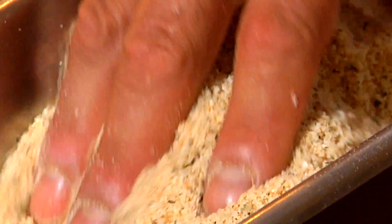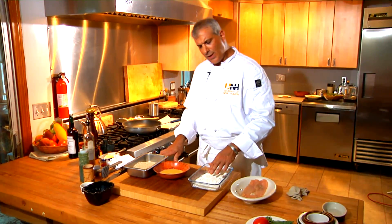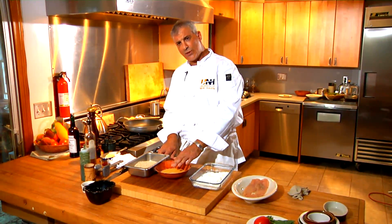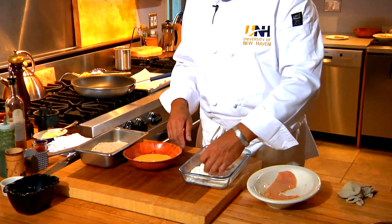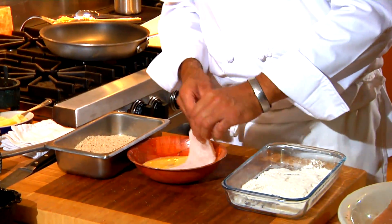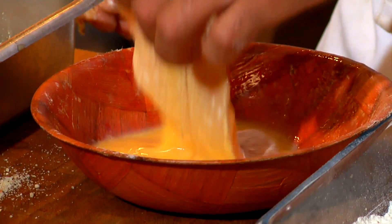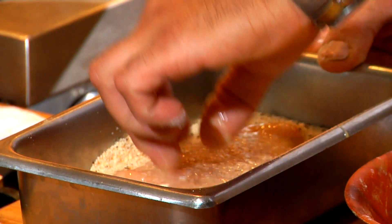They're only dry spices, but the more you move them around, the more you kind of activate them. Standard breading procedure: wet chicken, dry flour, wet egg wash, dry bread crumb. Let's put it in there, dredge it in the flour, dry it off, shake off the excess. You go through a lot of egg when you double bread. Put it in the bread crumb mixture.